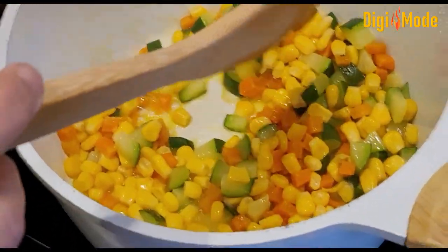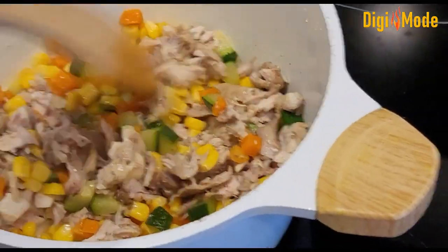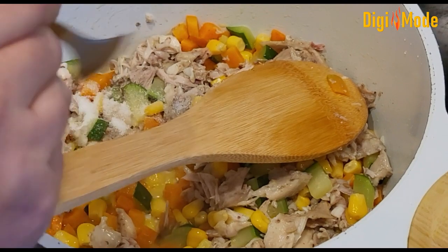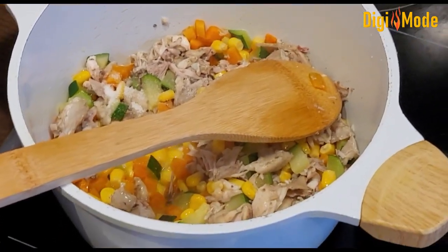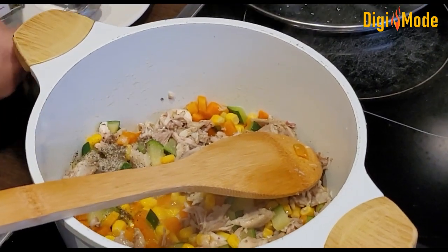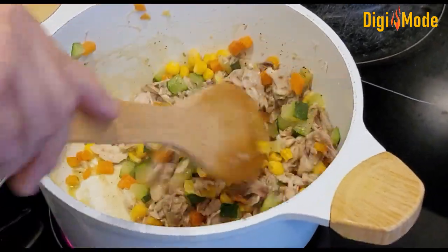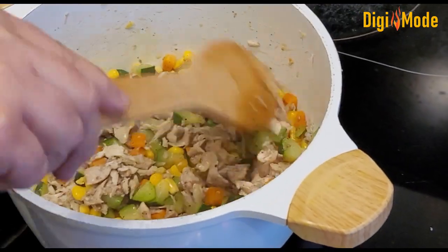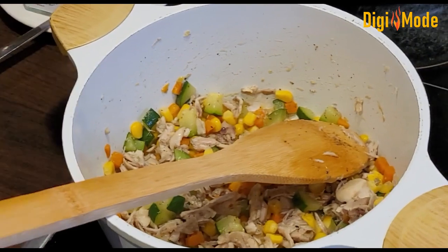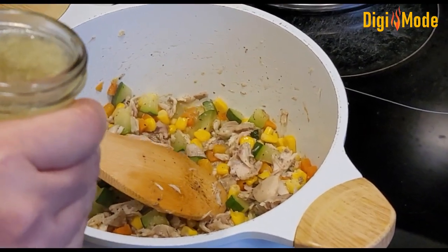I will add some chicken to the pot and put it in the middle. Add some salt to the stock. I am going to add rice as well. I will use the rice once it is ready and put the chicken stock in.